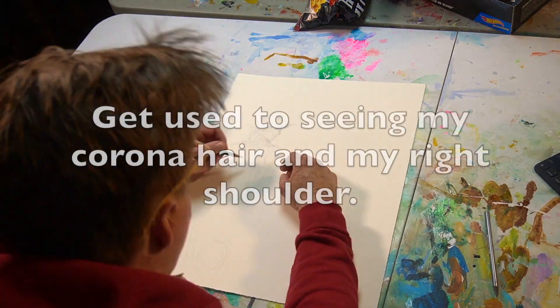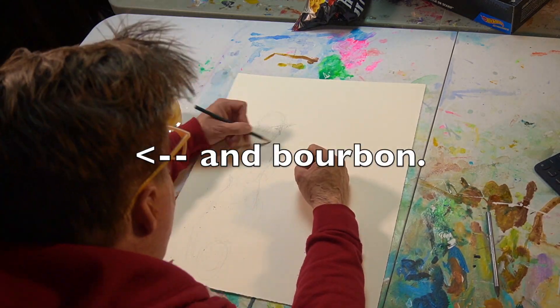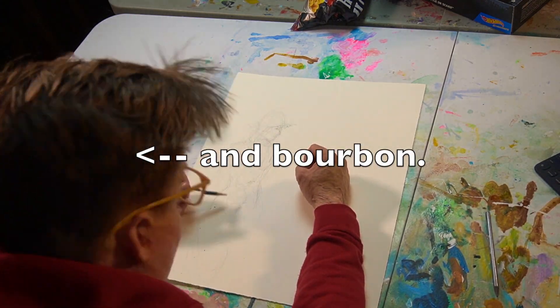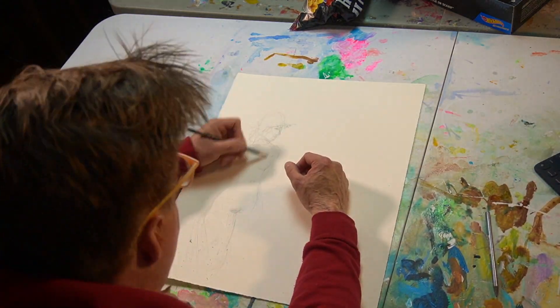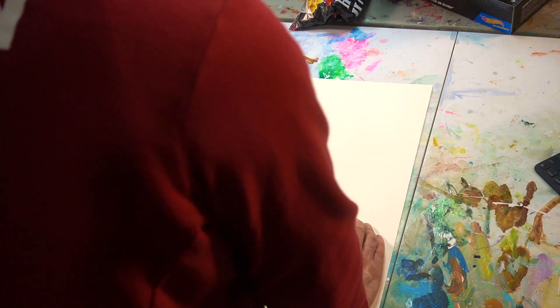I'd like to thank Janie for sending me a naked photo and for letting me record this video. I want to apologize for the angle of this video — it's kind of hard to tell what's going on. It looked good every time I looked over my shoulder, but then I realized my fat shoulders were blocking pretty much the entire thing. Sorry about that.